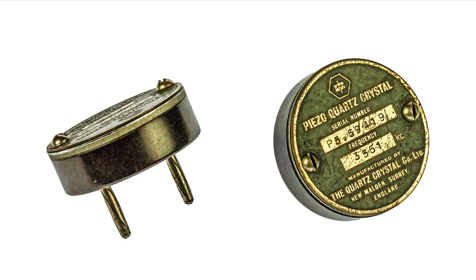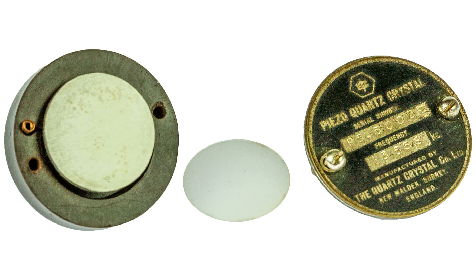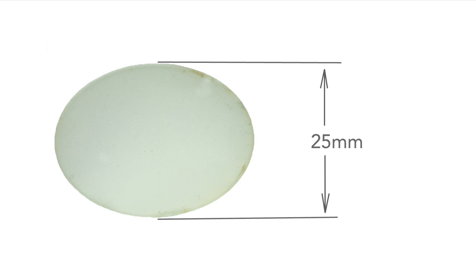To get an idea of what they're like inside, this is a really old quartz crystal and here's what the actual quartz resonator looks like. The diameter of the actual quartz element is about 25mm to give you an idea of the size.